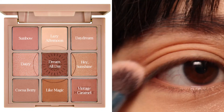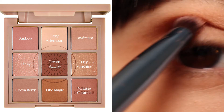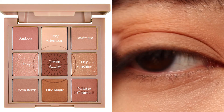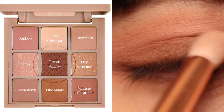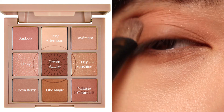For the base shade I use Daydream with a large fluffy brush, then to deepen the outer corner I use Vintage Caramel. For the crease I use Dream All Day, and finally as the topper shade I use a flat brush with the shade Daisy.